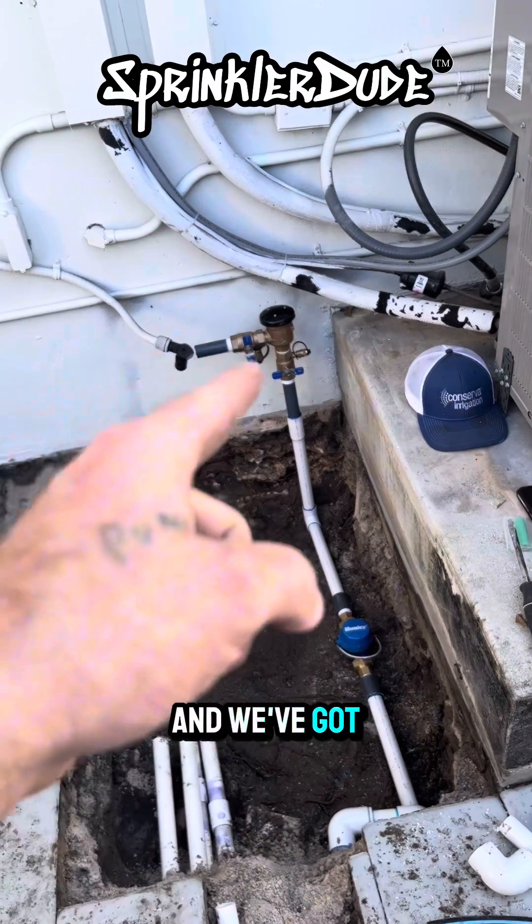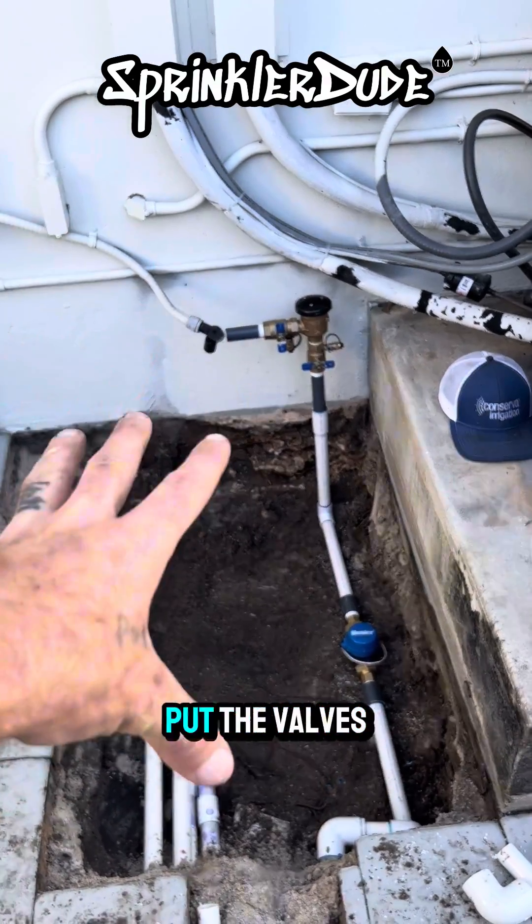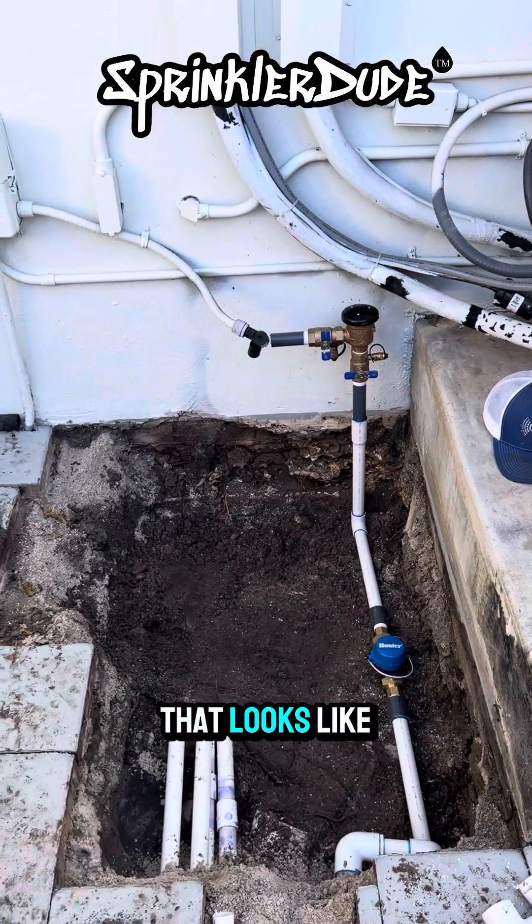We've got the meter installed and we've got the backflow installed. Next, we're going to plumb down into the ground and put the valves in. Let's see what that looks like next.